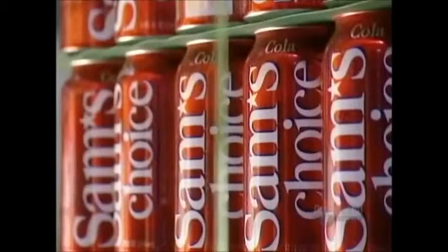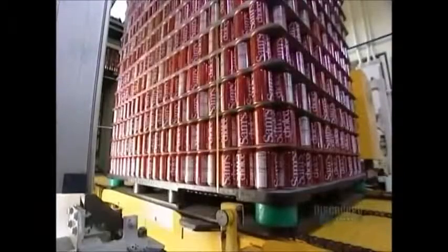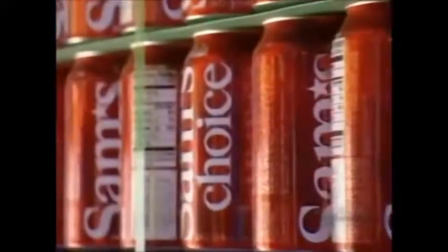They strap the finished cans onto a pallet. From here, they are shipped to the drink company, which fills them, then attaches the pull-tab cover.